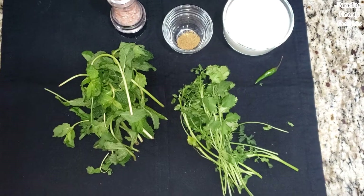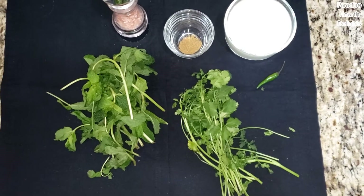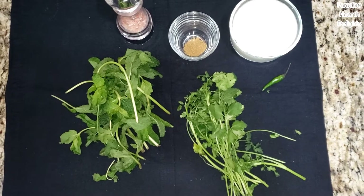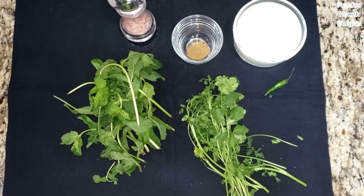Hi everybody! Welcome! Today we're making a delicious and easy recipe with a good fresh bunch of mint. It's a fresh mint yogurt dipping sauce, also called mint raita in India.